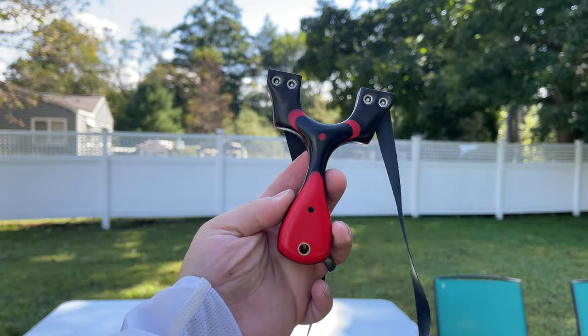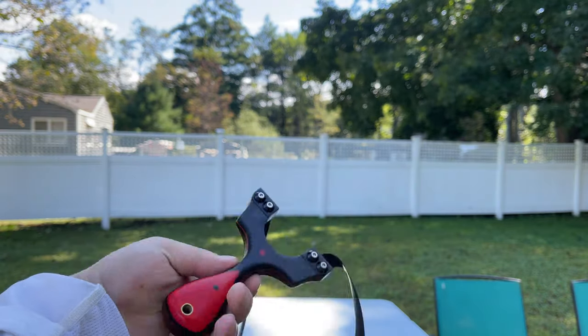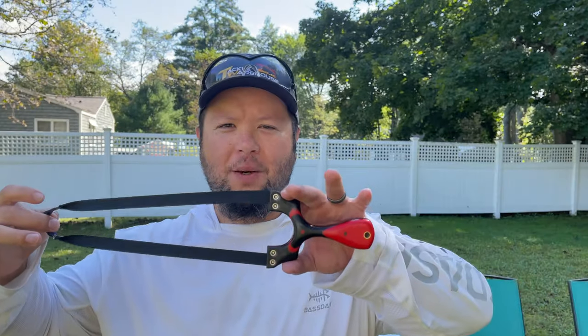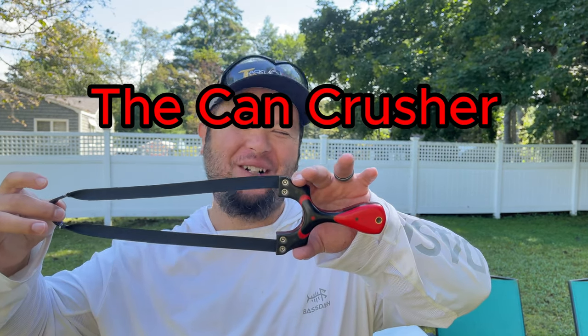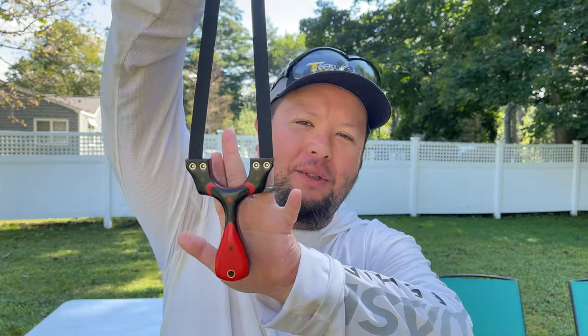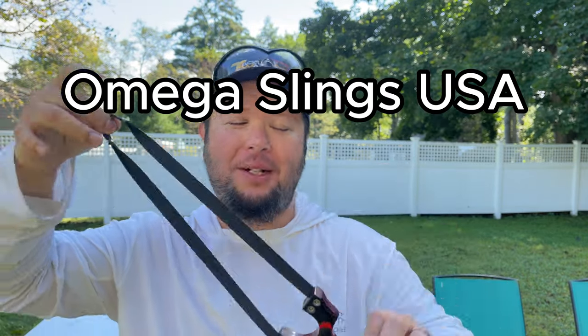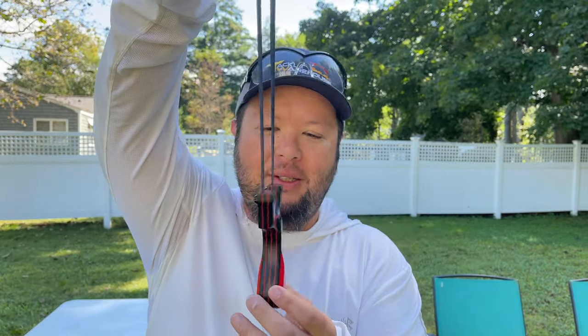Oh yeah, look at this bad boy right here. Oh my. Alright guys, this here bad boy is called the Can Crusher. Oh yeah, baby. It's made by Prime Fork Catapults, and I purchased it off of OmegaSlingUSA.com. Pretty much the best slingshot store in the world, and you got to check them out. And yeah, this frame is awesome.